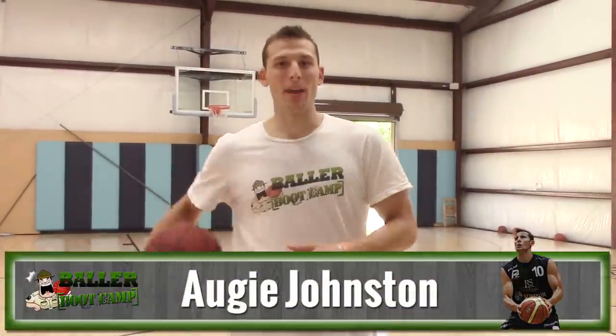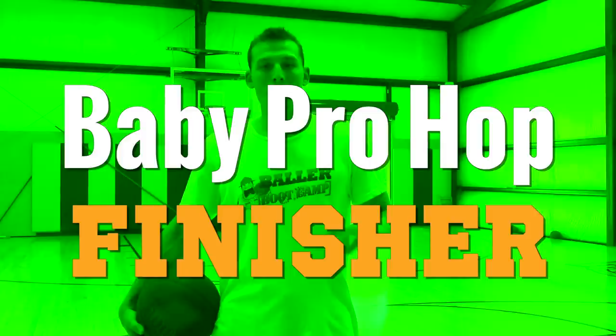Hey guys, Augie Johnson, ballerbootcamp.com. I think you're really gonna like this drill today — it's called the baby pro hop finisher. Make sure you guys subscribe so you don't miss a video; new videos come out every Wednesday.